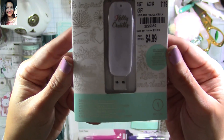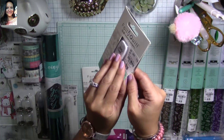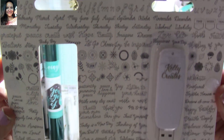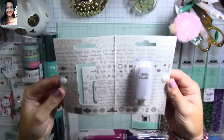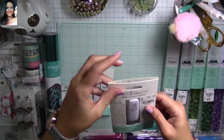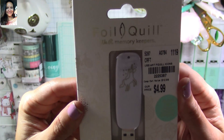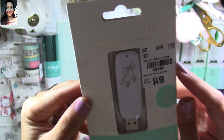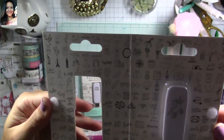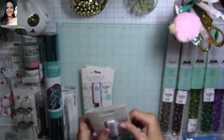I found this one from Kelly Creates — it's calligraphy related. She has a lot of calligraphy products and you can actually foil this with your foiling machine. Then I found this unicorn design drive — super stinking adorable! They're all $4.99 instead of $12.99. Look at the designs — so adorable, love them!